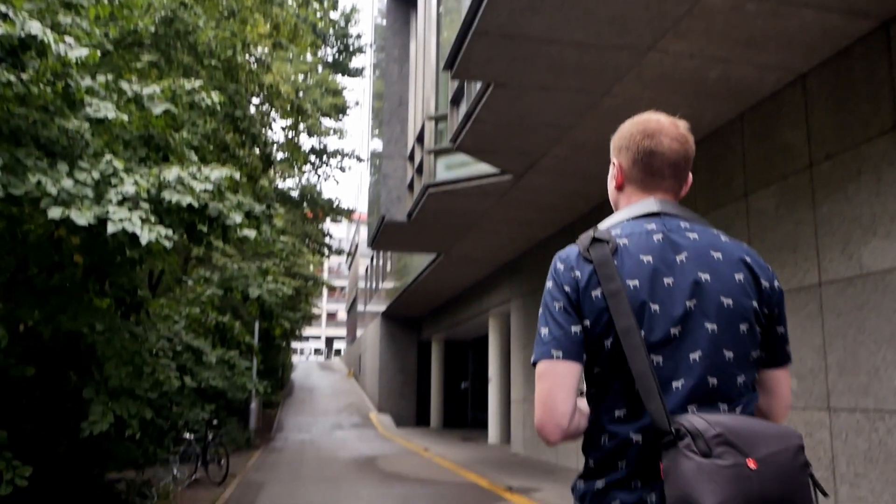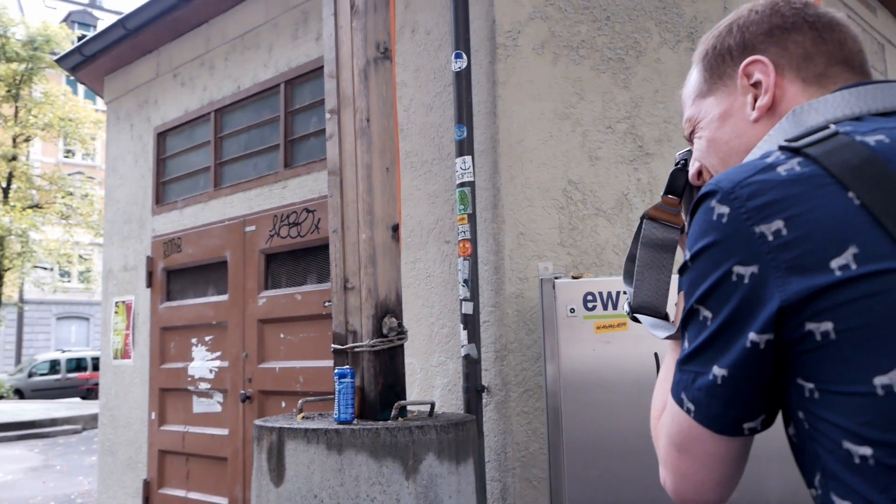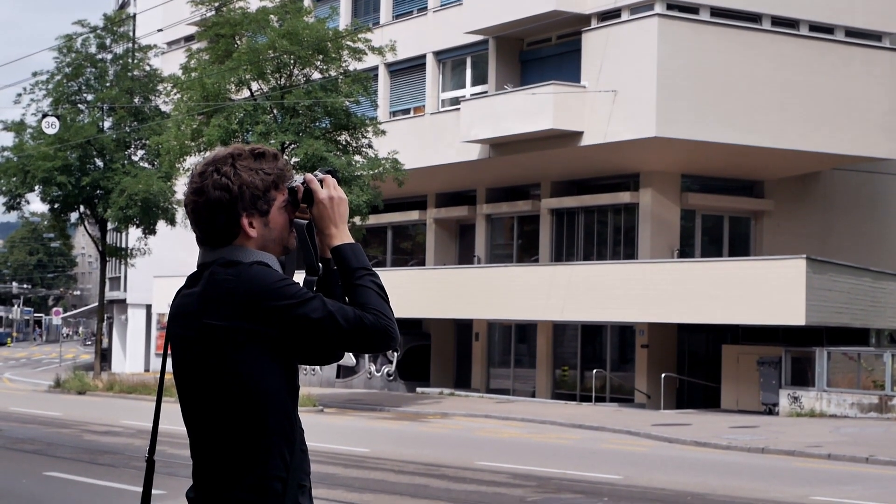Simon's version originally came via a friend who had bought it from Bellamy Hunt — the Japan Camera Hunter — in mid-condition and then sold it to Simon. He never had any problems, but at the same time it is an electronic camera, so you always have a slight fear that at some point it might just die on you and basically become a brick. That is the danger you live with, similar to the Contax G series.